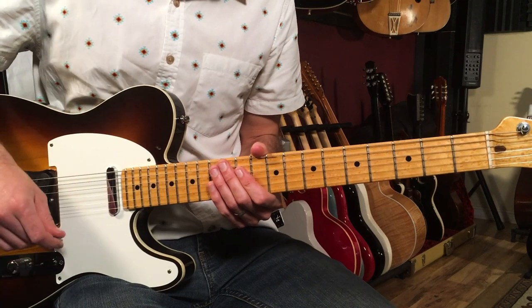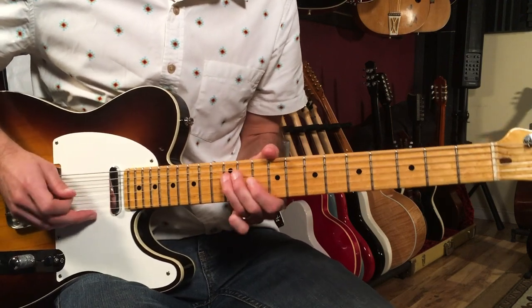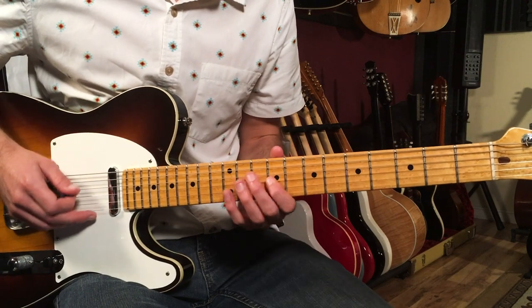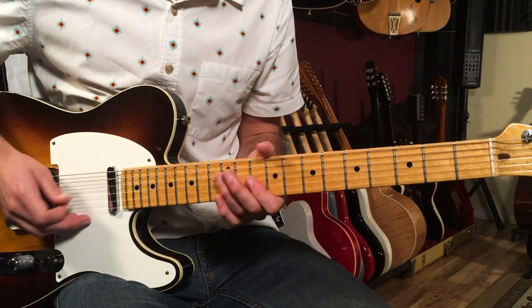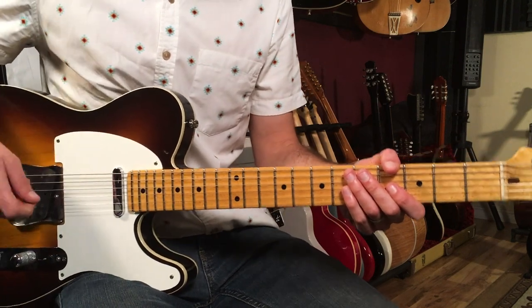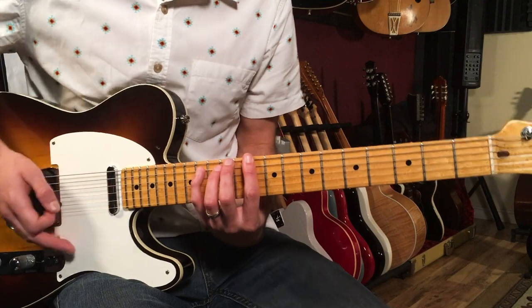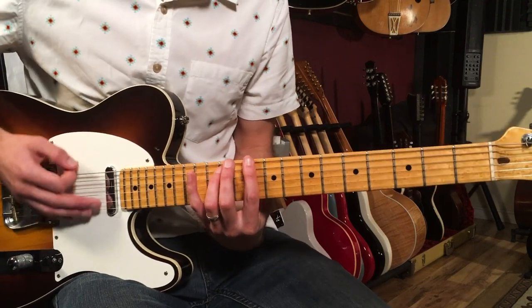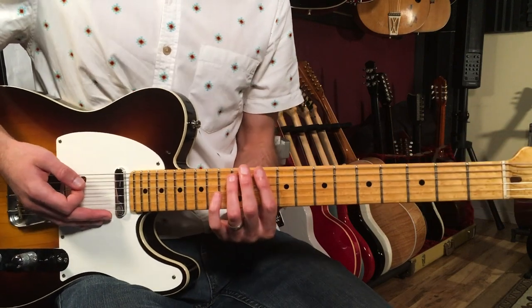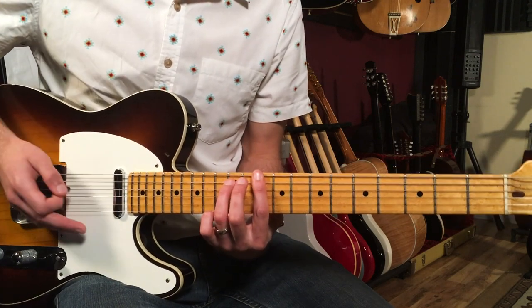Then we move into the verse, which is where John Lennon's vocal comes in and he starts singing the melody. For the verse, we're going to use this really cool blues rhythm pattern. I'm playing there again based off of that D5 power chord, playing one-and with a palm mute — so I'm palm muting that chord.